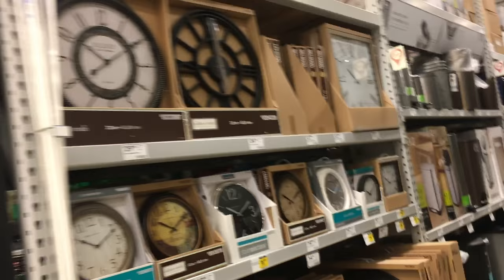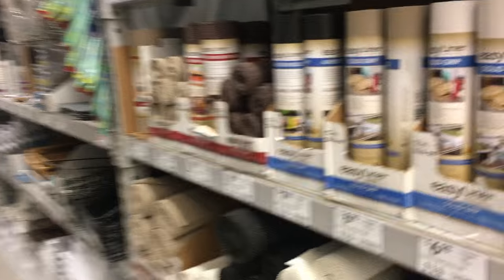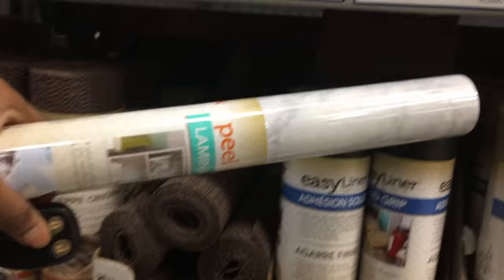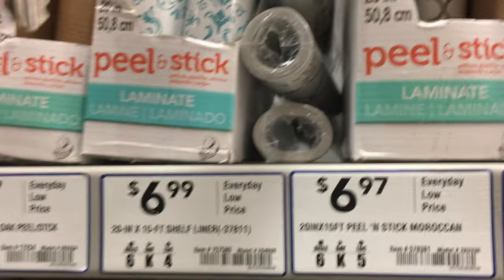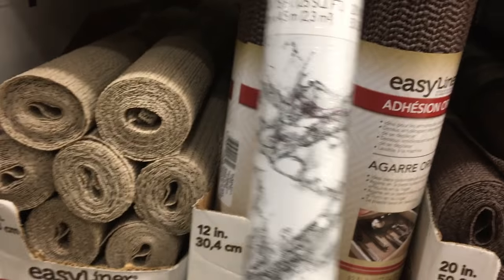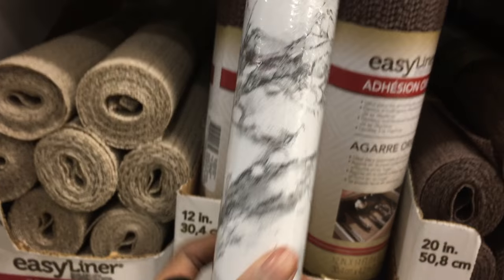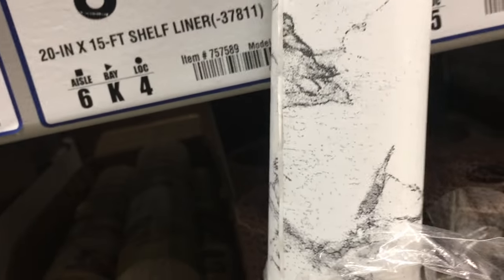This is my local Lowe's. Home Depot probably has it too. This is the wallpaper section and the kitchen section — it should be on the side where you see the lining for the cabinet. This is the one I'm getting: the marble peel and stick, white marble. They also have a black and white marble. I actually like this one a little better for my table because I think it goes better with silver, so I'm probably going to get this one. Somebody already opened it up — this is so rude.